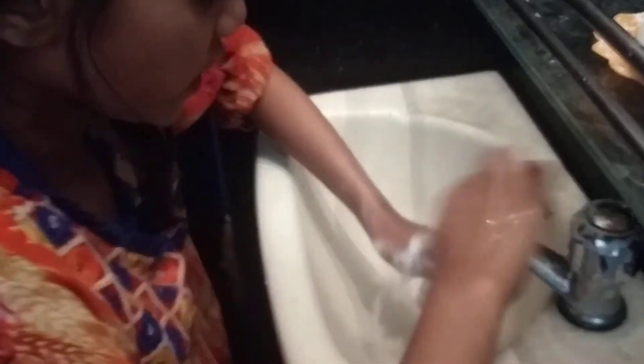At last, wash your hands with clean water. You can also wash your hands like this with hand wash.